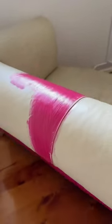I saw the trend where everyone was painting their leather couches, and I've been in the market for a pink couch for I cannot tell you how long, so I decided I was going to give it a try.